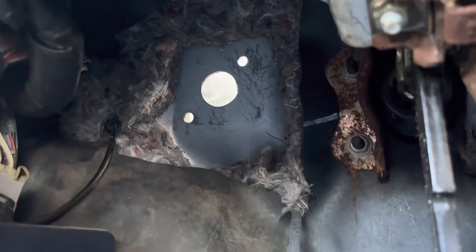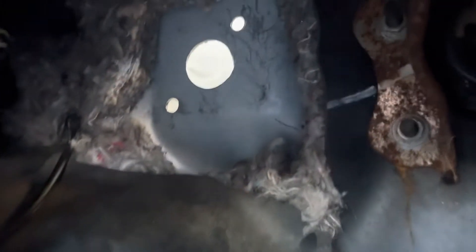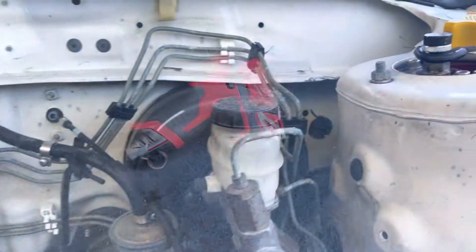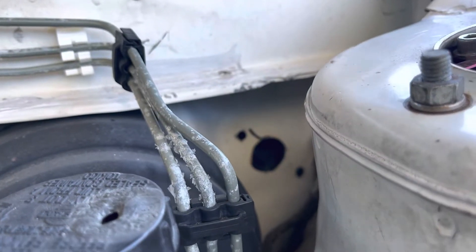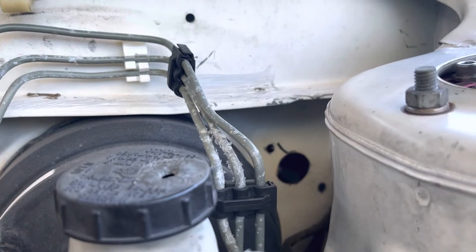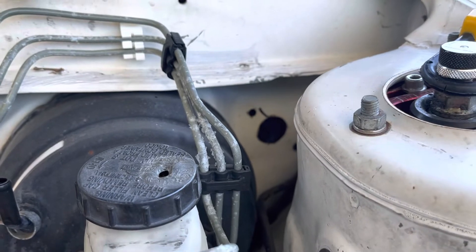There it goes. I have it now — my son's gonna clean it up. You did pretty good, patience, nice and slow and you're good. There it is, ready to get cleaned up and assembled.